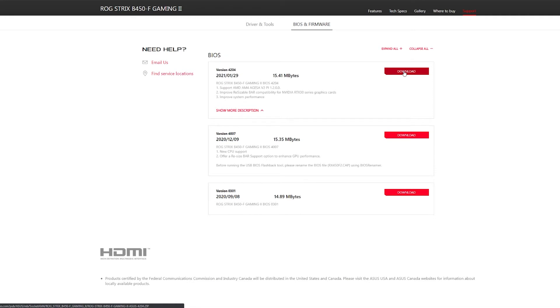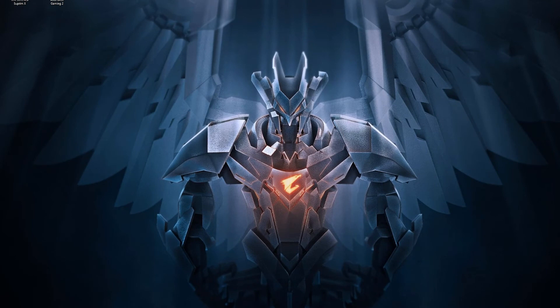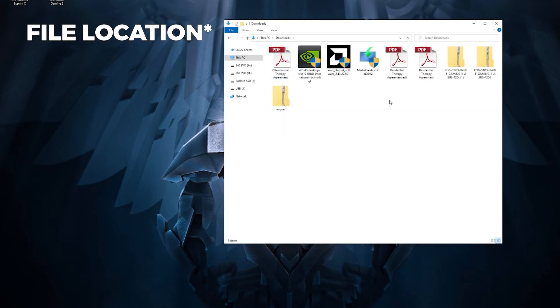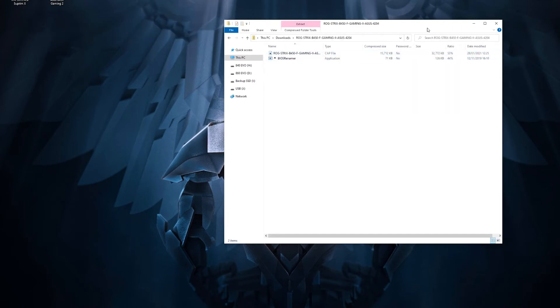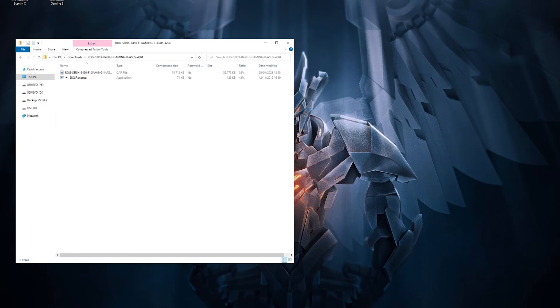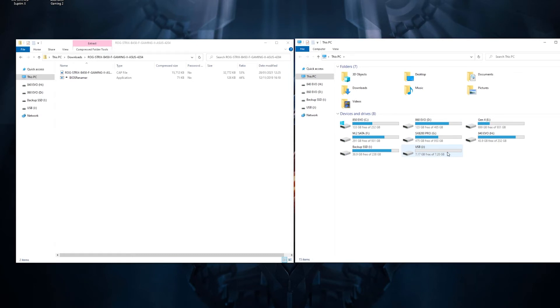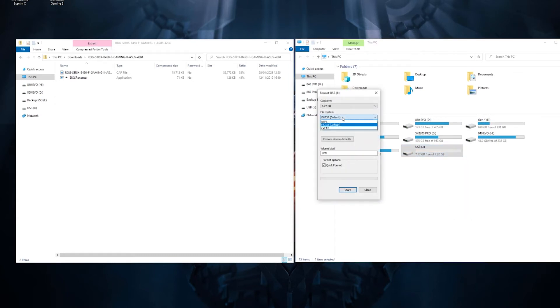It shouldn't take long to download. Once that's done, open up the folder where you've downloaded it, double-click on it, and you can see the BIOS file. Then open up your memory stick, right-click on it and select Format. Make sure it's FAT32 — you can rename it whatever you want — and make sure you click Quick Format and press Start.